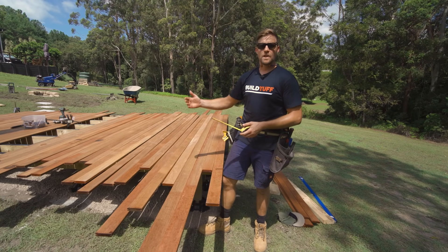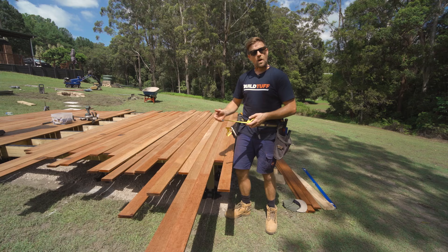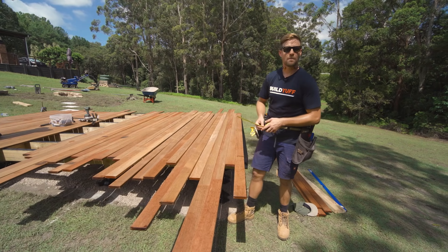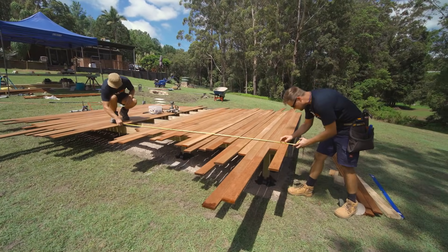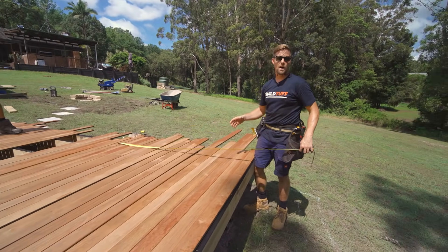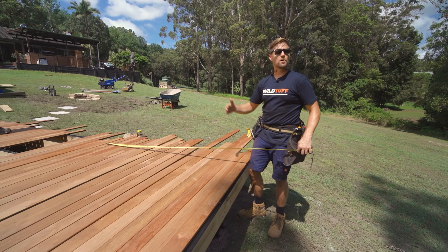Periodically through your deck build, we want to check that we haven't built out one side farther than the other — we want to be coming square right across the deck with each of our deck boards. Because we're not running a string line, the way we're going to check is to periodically measure from the edge of our decking right down to the end of the deck. The measurement should be the same on either side — here we're getting 110 and a half inches on both sides. If one of your measurements were to be off, rather than waiting until the end and trying to make all corrections then, with your next board you can just adjust out slightly, recheck, and do that periodically until you reach the end of the deck.